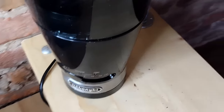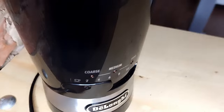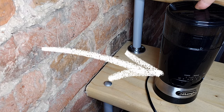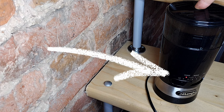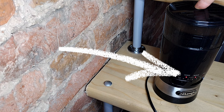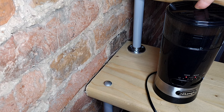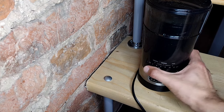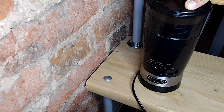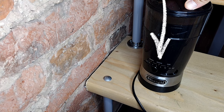But let's go back to this mysterious grind size adjustment function to understand how it works. Well, it doesn't work at all, because it turned out to be a simple timer — just an ordinary timer which switches on the light indicators: coarse, medium, fine, after some pre-configured time. It has nothing to do with real grind level adjustment, of course.